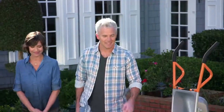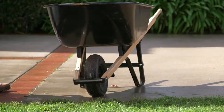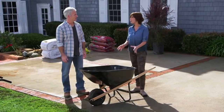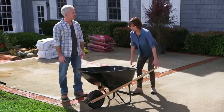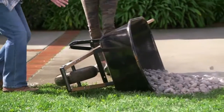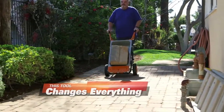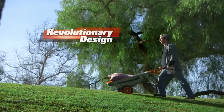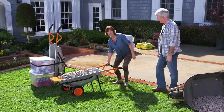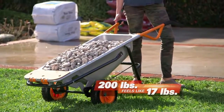Come on, take a look. Most old-fashioned wheelbarrows have just one wheel — that makes you do all the work. You need to be pretty strong to carry this load on just one wheel. It's extremely heavy and really unstable. What a mess. The WORX AeroCart changes everything. Its revolutionary design does up to 90% of the heavy lifting for you. Amazingly, the WORX AeroCart makes this 200 pounds feel like just 17 pounds. This is so much lighter.